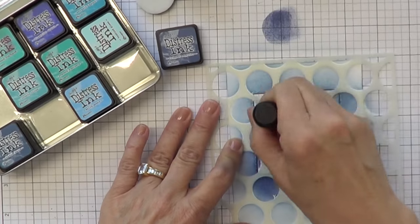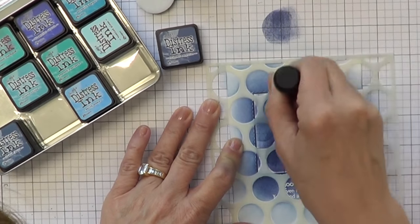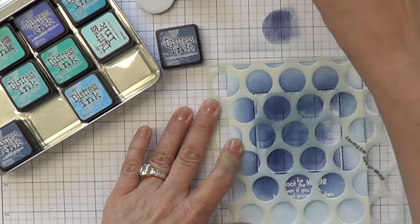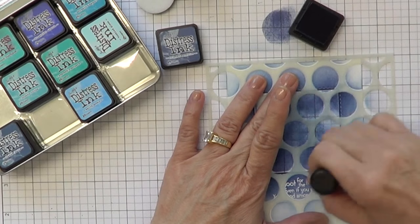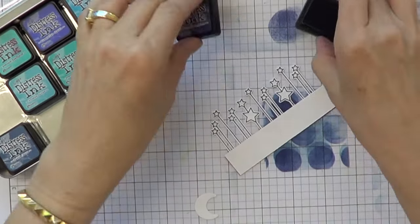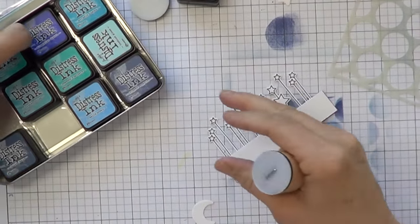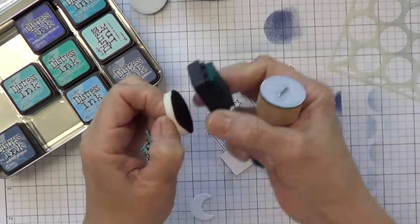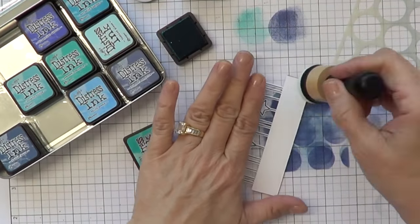Always start off the paper and then bring your tool in. I've been using distress ink for years and I love stencils. I think you can get so much variety — I feel like it's the new background stamp. Now this you'll have some fun enjoying. I'm using, I think it's peacock feathers.